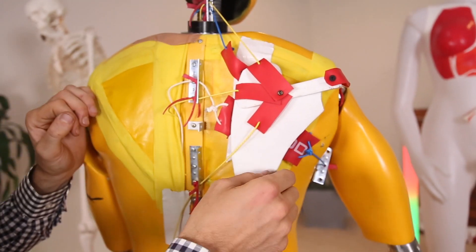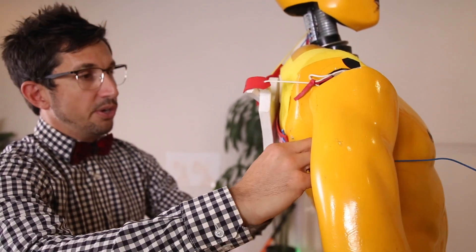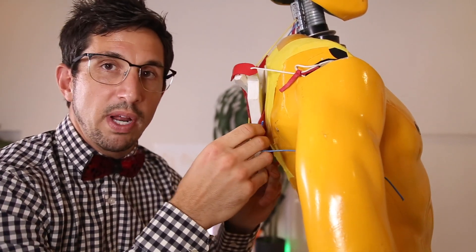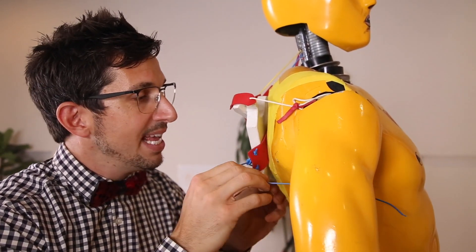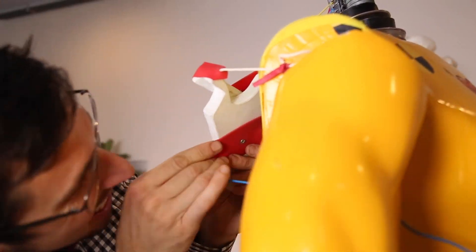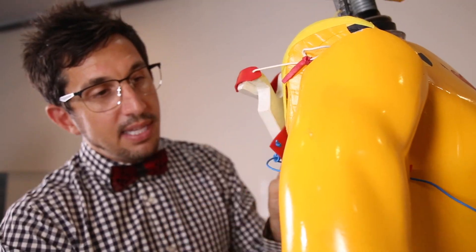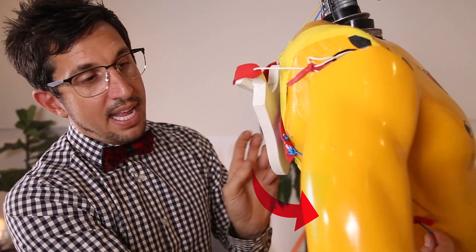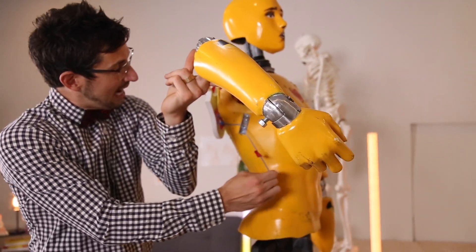Then you have your serratus anterior muscle. This one is awesome — you have to pay attention though because this one is tricky. It connects underneath the shoulder blade, all the way on the underside of the blade. And then what it does is that muscle snakes around and clenches right to the side of the ribs right there. How cool is that?